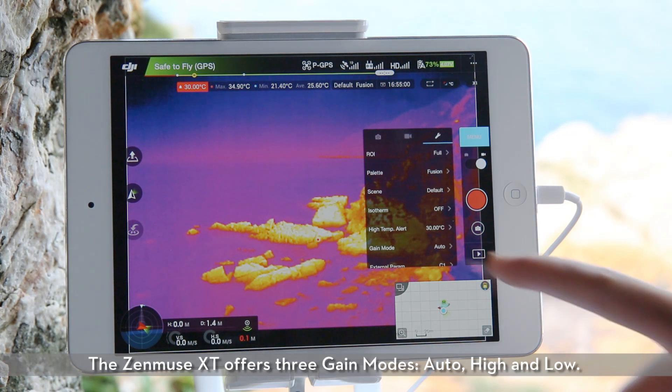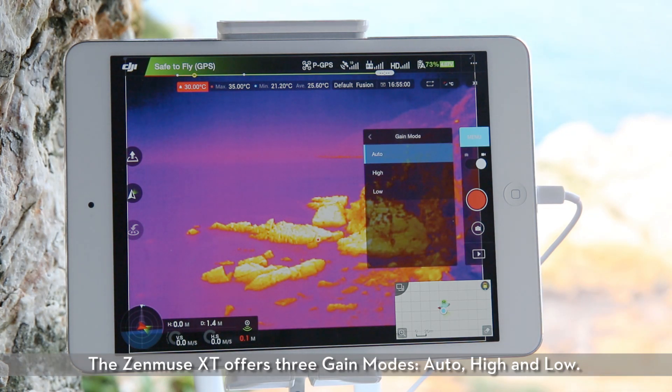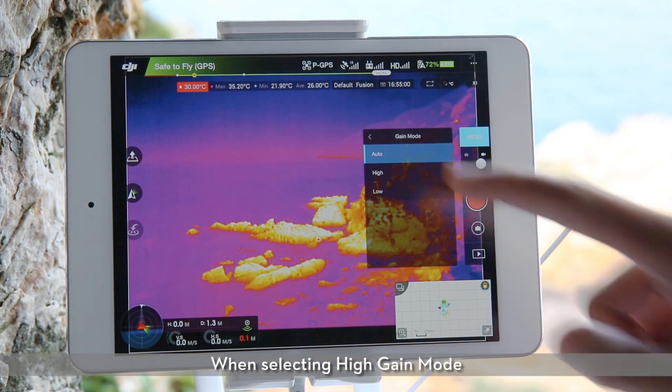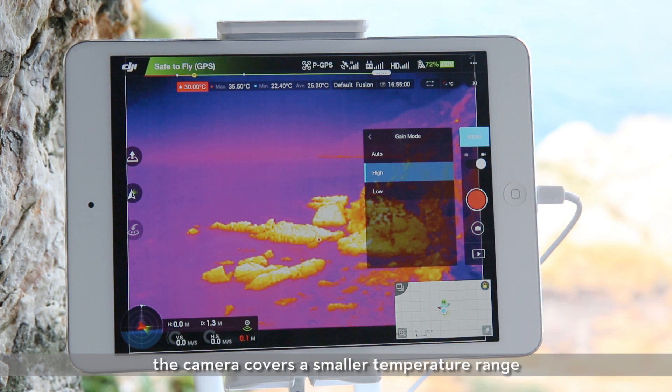Gain modes. The Zenmuse XT offers three gain modes: auto, high, and low. Auto gain mode is the default mode. When selecting high gain mode, the camera covers a smaller temperature range, but is more sensitive to temperature differences.